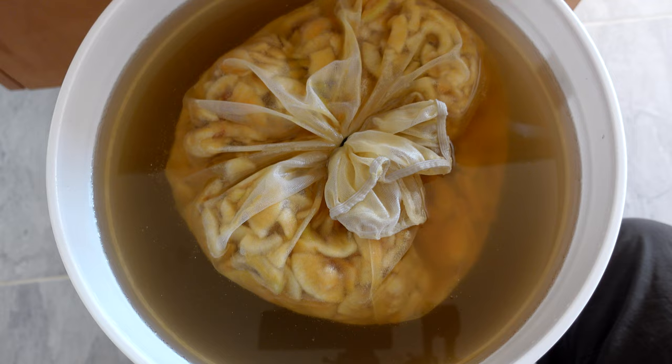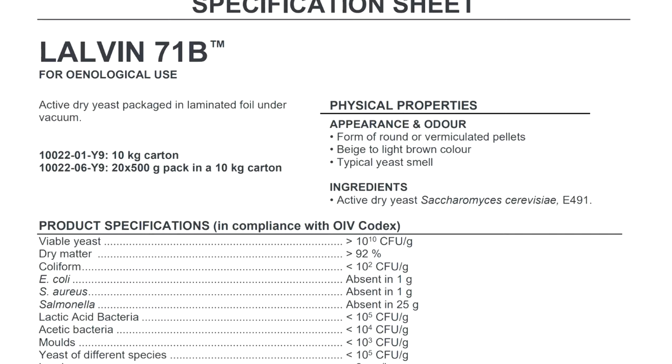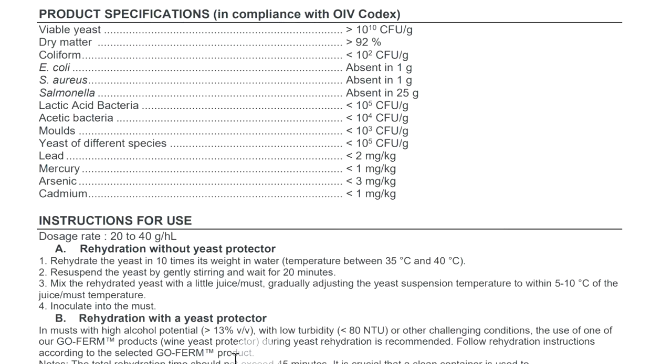I was recently making this apple plum wine with a 71b yeast and for the life of me I could not get this thing to start. I was patient with it, stirring it, for I think six or seven days. Anyway, I finally got the thing going and here's what I ended up doing. I ended up just following the manufacturer's instructions — when all else fails, just follow the instructions. Why not? Who would have thought it?